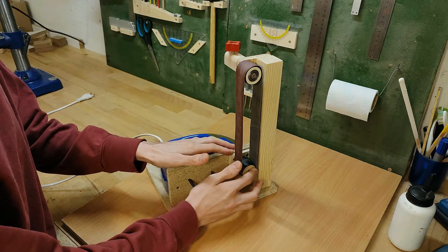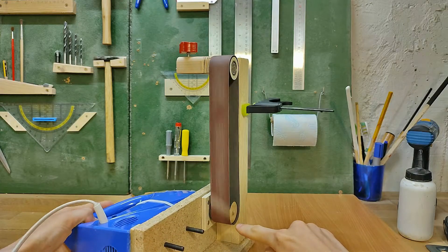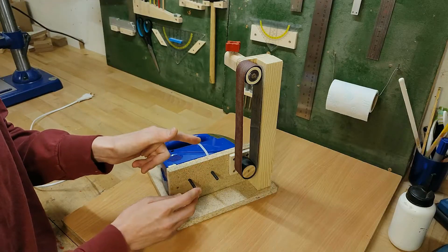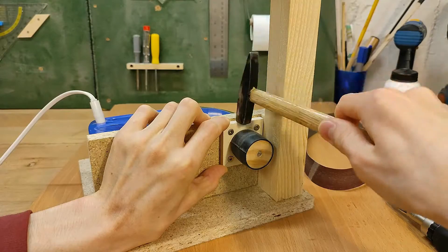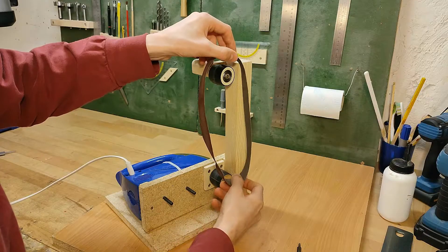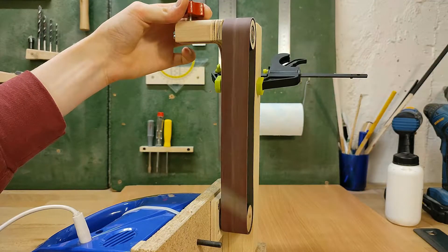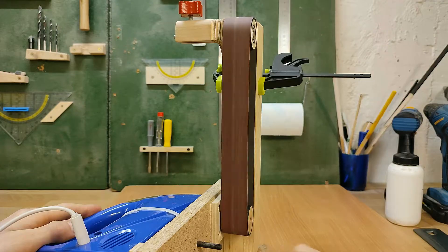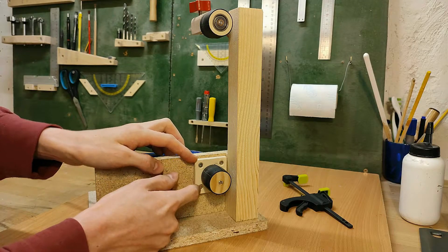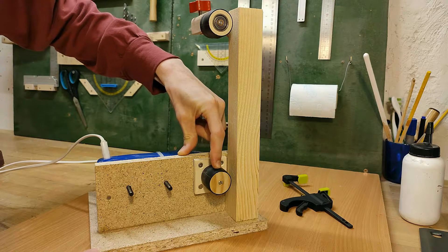In the last episode we also established that the lower wheel needed some tweaking, because the belt still doesn't track properly, so that's the first thing we're gonna do. I'm going to loosen these screws, hammer it down a little bit and check to see if it's good yet. If not, I'll just repeat that process until it runs centered on both wheels, even under tension. I actually had to elongate these holes somewhat to make that happen, since the wheel needed lowering quite a bit further than expected.